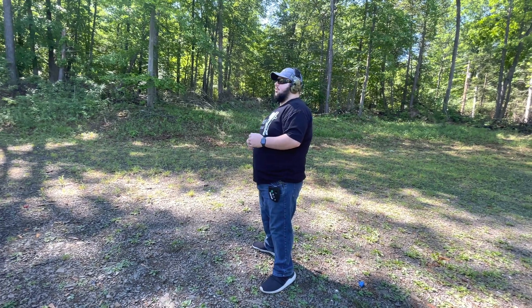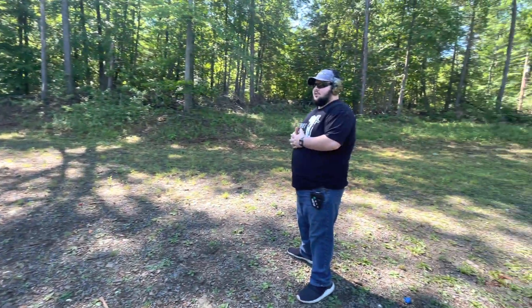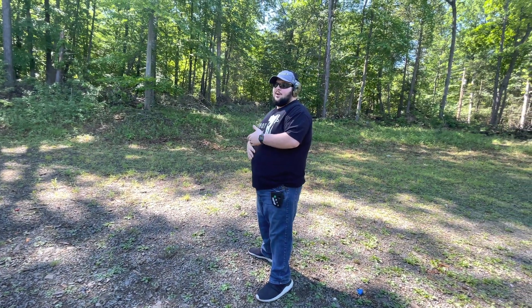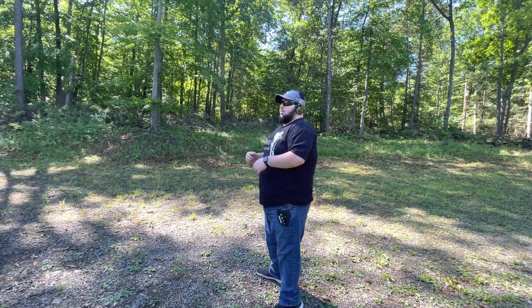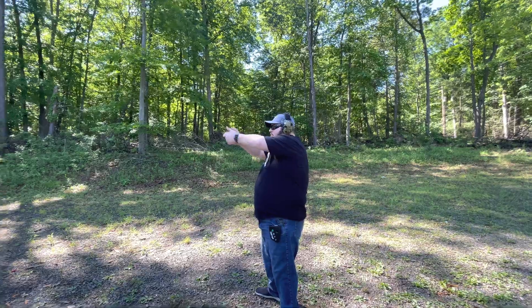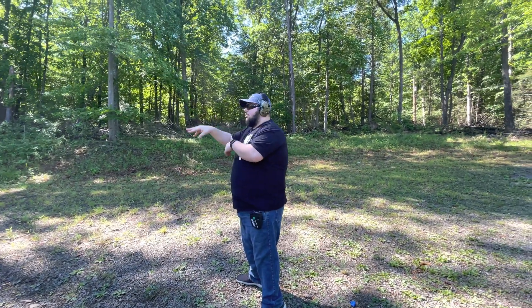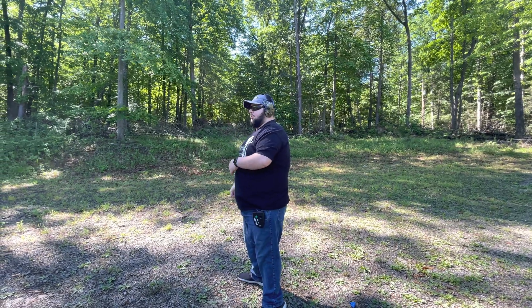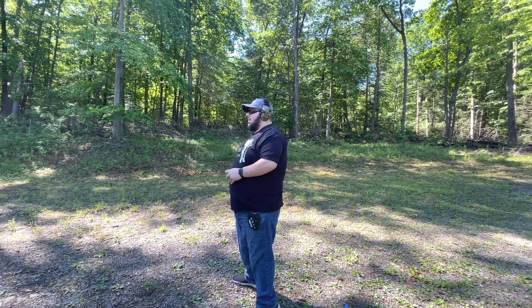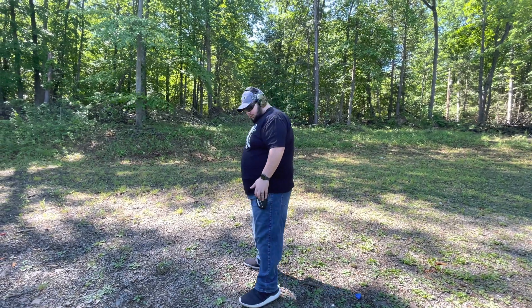Another drill I really like to do — even though it frustrates the hell out of me — is the Three Sevens drill from Tier 1 Concealed. Basically it's seven yards, seven rounds, seven seconds. You start with three rounds in your mag and a spare mag with four rounds. Draw, put one in the one-inch circle, transition two into the two-inch, slide lock, reload, three in the three-inch, then one back in the one-inch. This really works your throttle control. We're just going to give it a go.